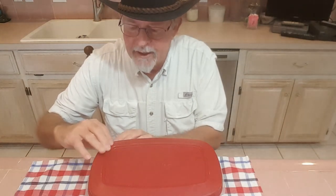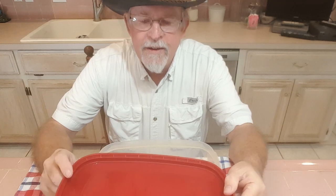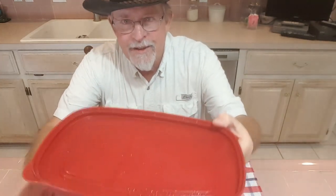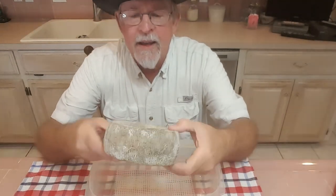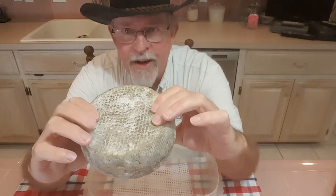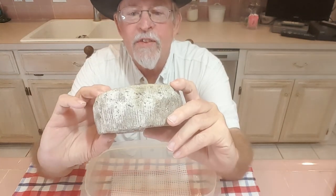My blue cheese is six weeks old and it's been in the cheese fridge maturing in this ripening box. Every day I go in and turn it over. You can see there's some moisture on the top of the lid every day — I don't know if that's coming from the cheese or from the fresh air I'm letting in — but I wipe that off and flip it over. Here's what it's looking like now: it's getting a little bit soft in the center. It had blue mold all across the outside of it.